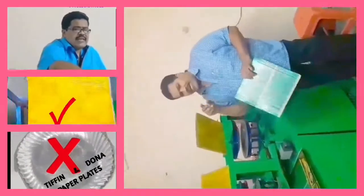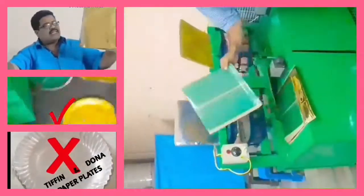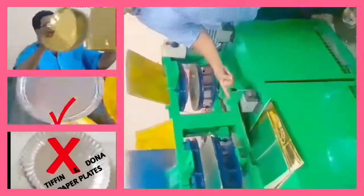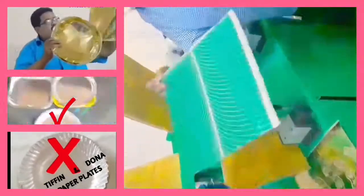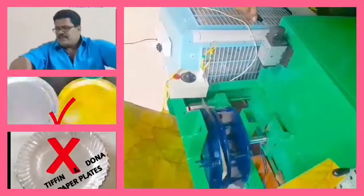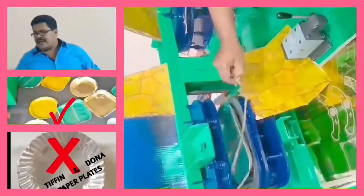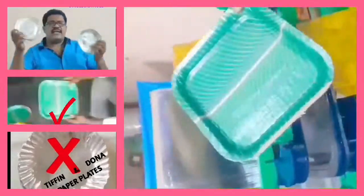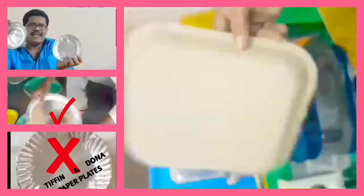We need to put the sitting plate on the front and put the sitting plate on the floor. We need to put the snacks plate on the plate. In this semi-automatic hydraulic machine,